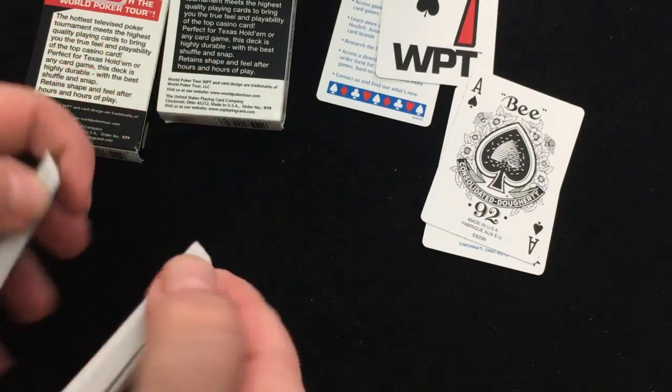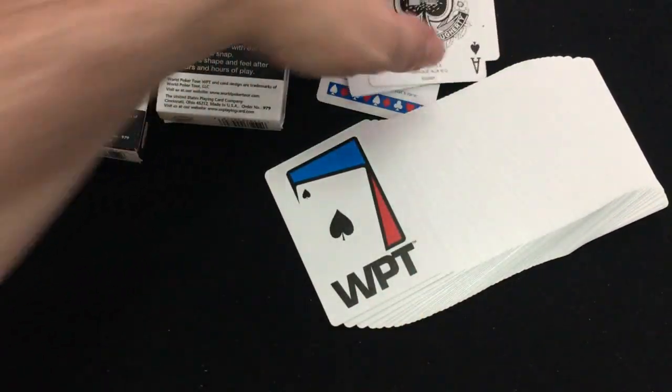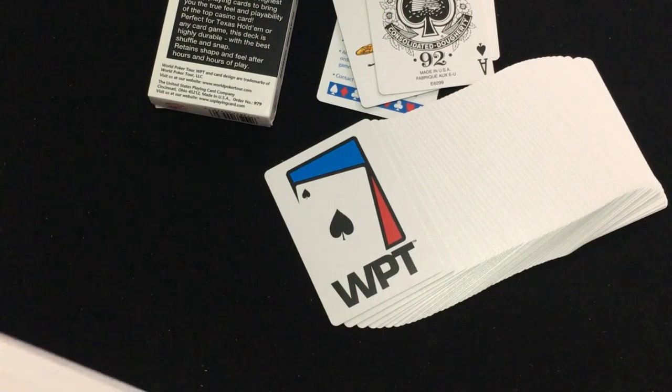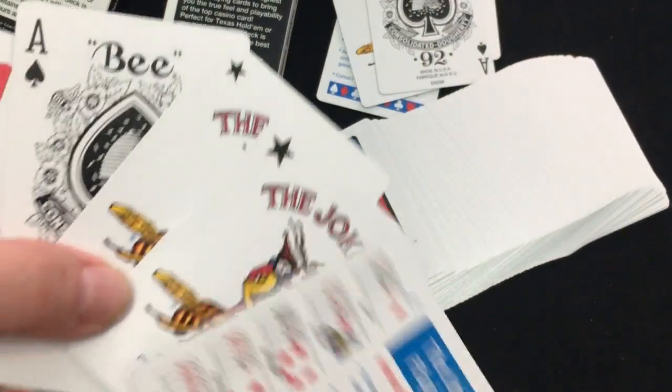It just feels nice, I can tell you that much. If you've never experienced a Cincinnati deck, it's definitely worth trying them out. Don't get an old, used, worn-out deck — get a nice new deck, which you can still find. Just make sure you look for reasonable prices. Of course, the other deck is exactly the same, by all accounts.